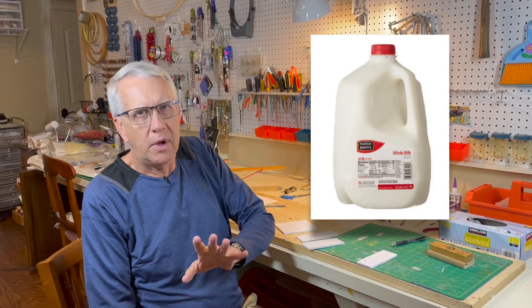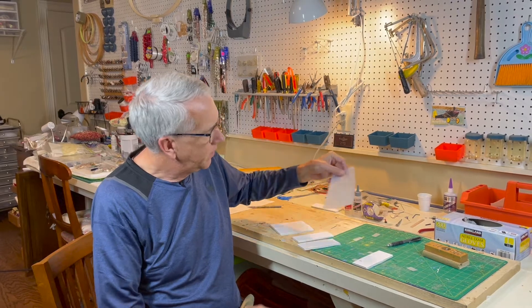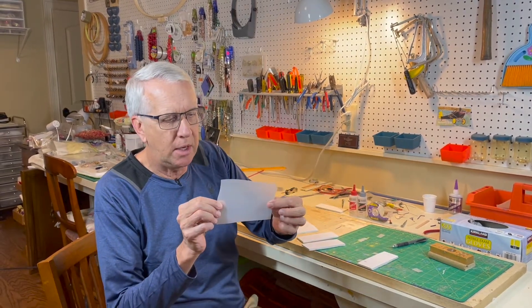Hinges are something that we have to do because all aircraft have to have them. Here's another option you may consider: using a plastic milk container as a source for hinges. We've all seen the plastic milk containers — this is some of the plastic cut out from the side.